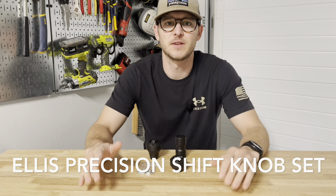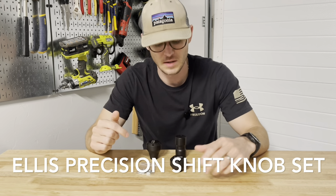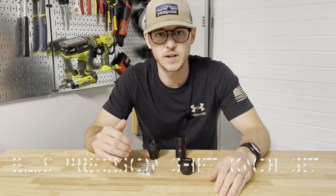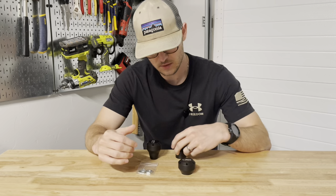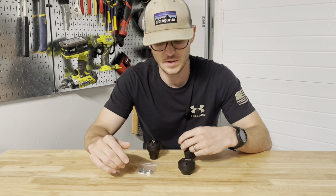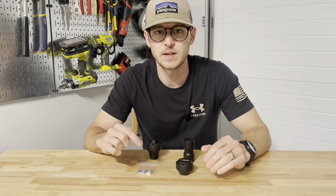What's going on guys, thanks for coming back for another video. Today we have an interior mod to check out and install. This is from Ellis Precision, it's their shift knob and transfer case knob upgrade you can do to your GX, or they make them for 4Runners and FJ Cruisers and some other options. Let's get a closer look at the quality and then move over to the truck and get it installed.